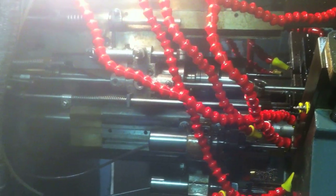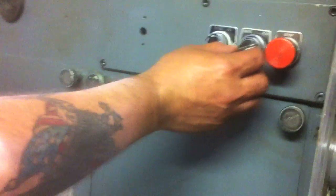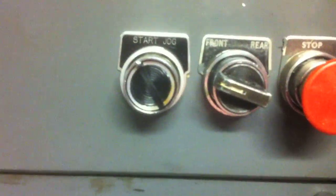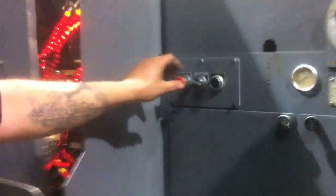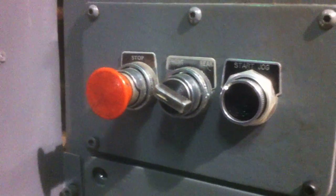Now I'm going to put it on start and go to the front side of the machine, so I'm going to put it to front. I'm going to make sure I'm on front on this side and I'm going to have it on start so I can control it on the front side of the machine.